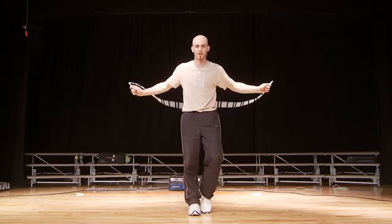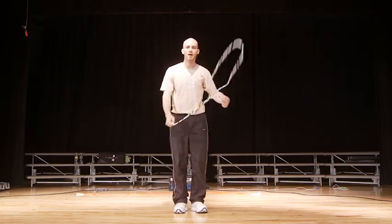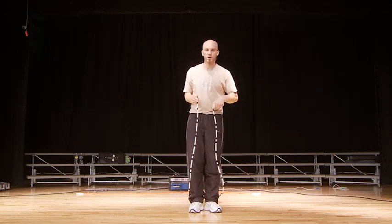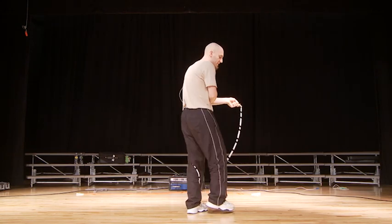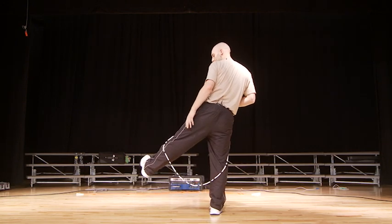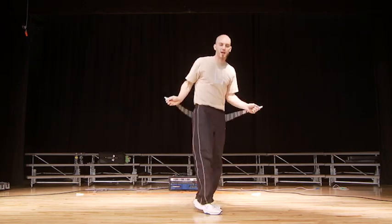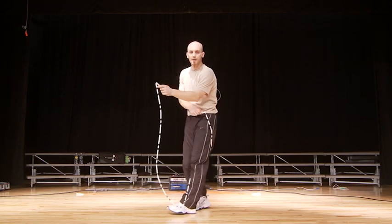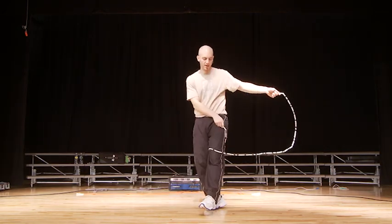You can either go into a crisscross or into a regular jump. So you go here, wrap, spin, and then out. Now once you're ready to add it with the full jump, what you're going to do is when you go on this turn, instead of picking this leg up, you're actually going to jump it. What I find works the best is if you just stick this leg straight out to the side and just let the rope wrap on it with the turn. So if I'm going to my left side, I jump and just let that rope wrap right onto my leg.